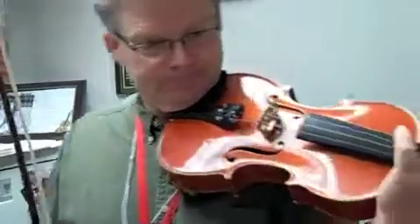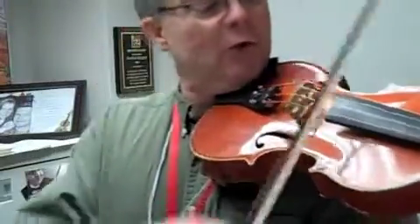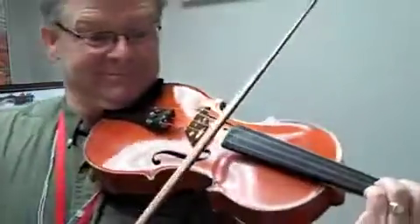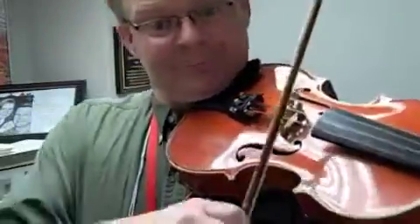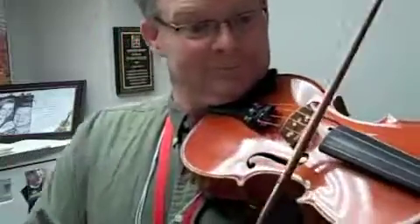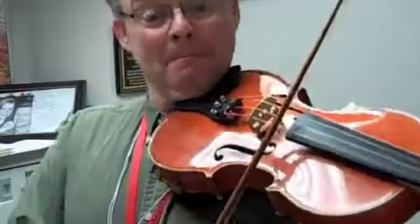Here we go. One, two, three, four. One, two, four, one, two, four, one, two, four, one, two, three, four, one, two, three, four, one, two.